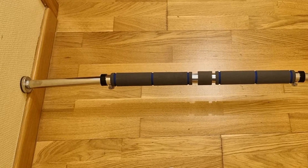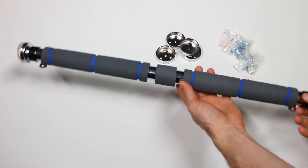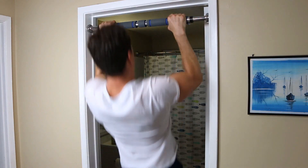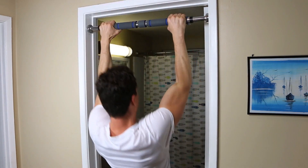Pros: Can close door with bar still up. Build upper body strength. Easy to put up and take down. Comfortable hand grips. Cons: Not a lot of variability.